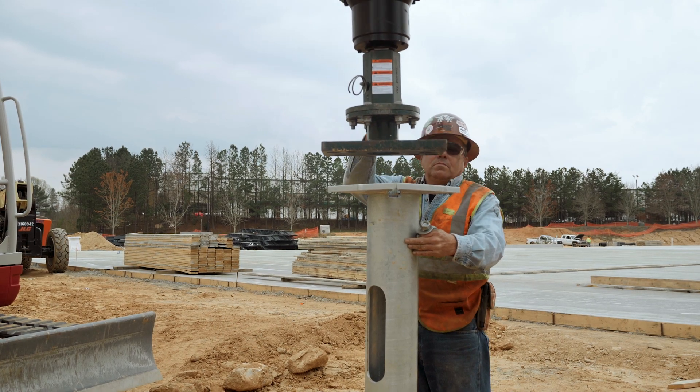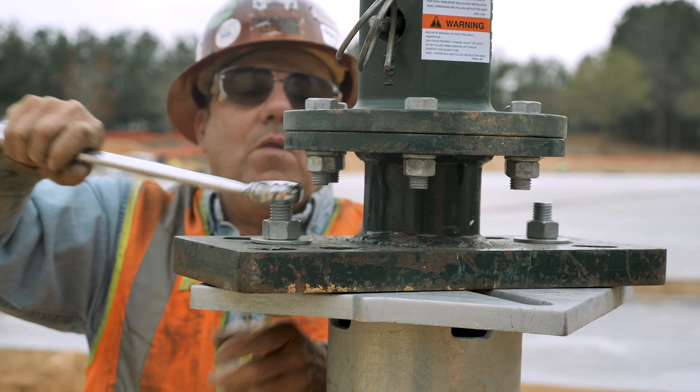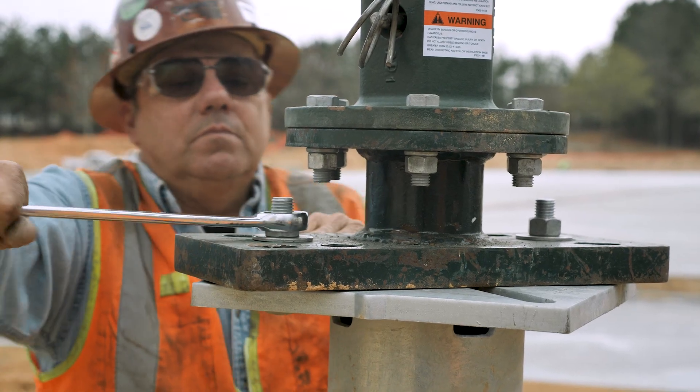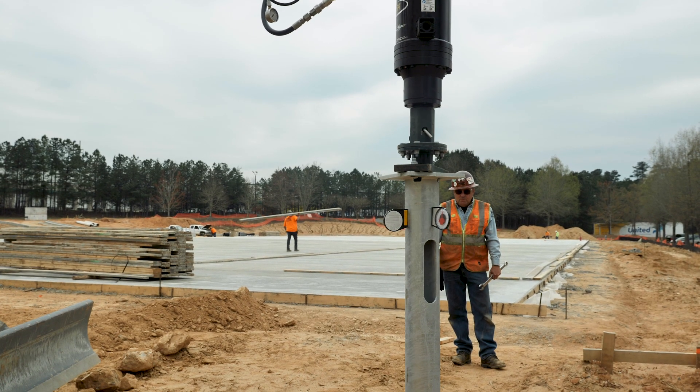The streetlight foundation is stood up and the installing tools are lowered down to meet the base plate. Mounting hardware is used to connect the streetlight foundation to the installing tool. Now the foundation is ready to be screwed into the ground.